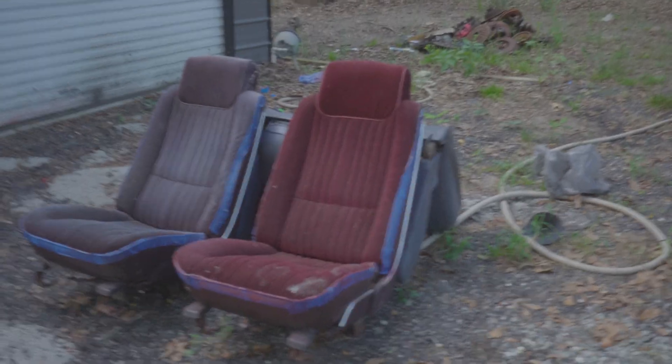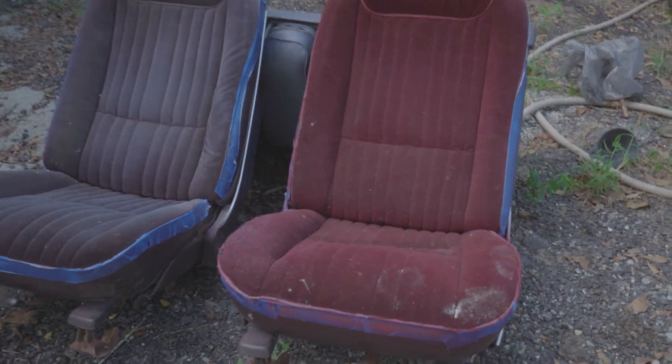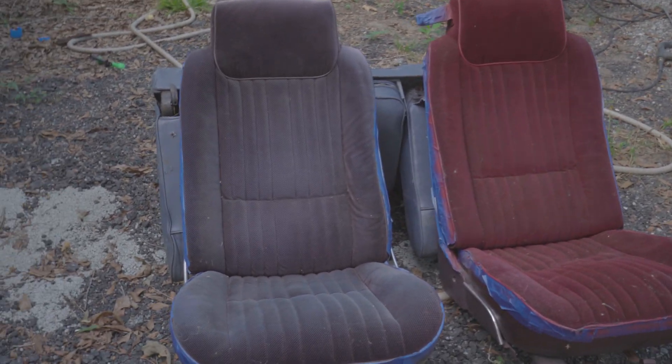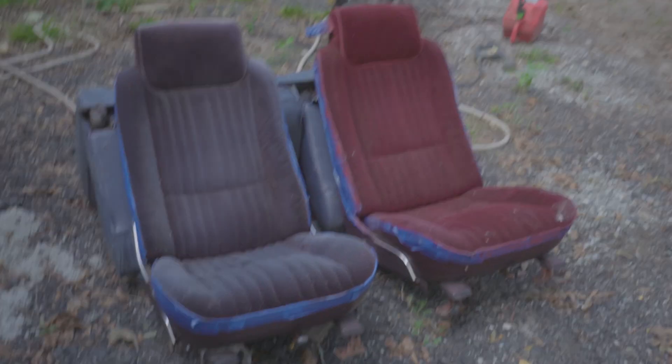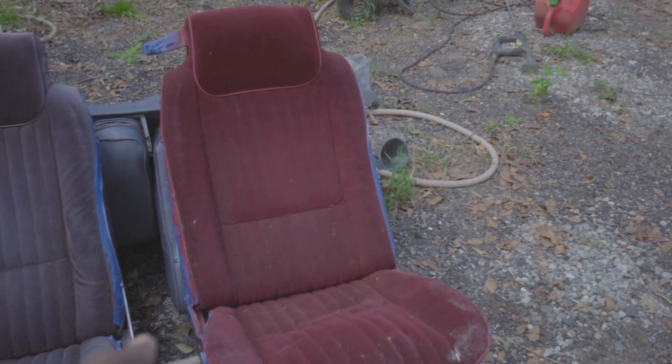Alright guys, without further ado, here are my two new bucket seats — not new, but new to me. Now I know what y'all thinking: why is one burgundy and the other one... I don't know what color that one is — black, blue, gray, something like that. This is the original color. This one got spray painted, but I don't want it to be burgundy because y'all know my G-Body is gonna be blue.